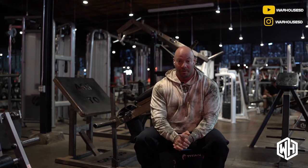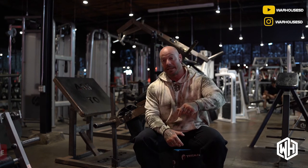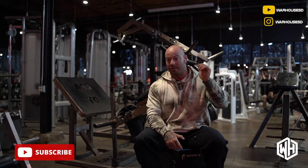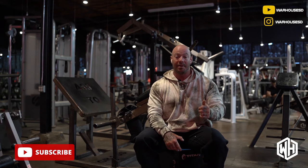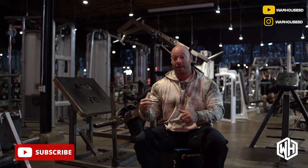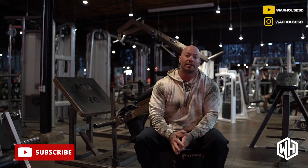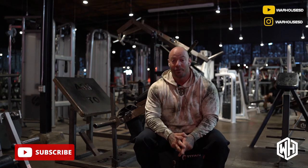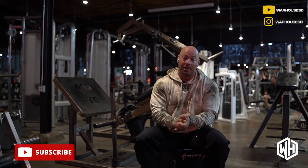We're moving quickly and growing because of you guys, and we appreciate it. Don't forget to like and subscribe and ask us a question — if you want me to do something or answer a question, let me know. We're about building it correctly here and helping people reach their goals. That's what we want to do in the Warhouse. We're a community and we're here for it. If you're born to send it, let's roll. Thank you so much, we'll see you on the next one.